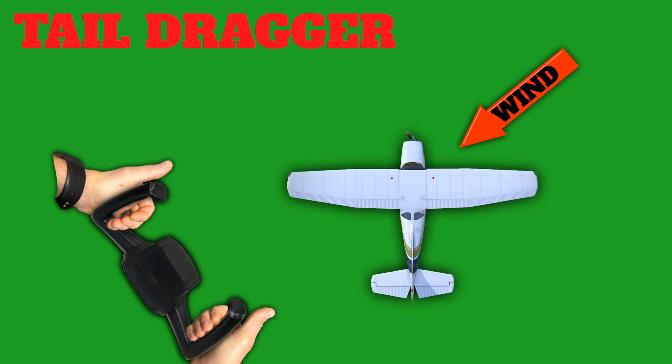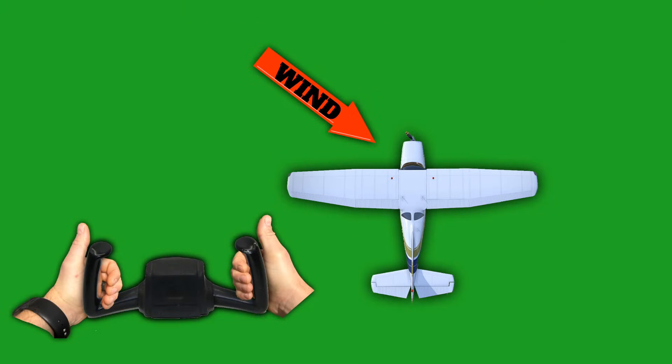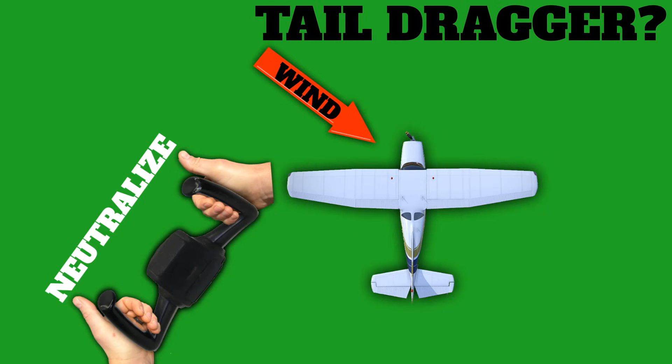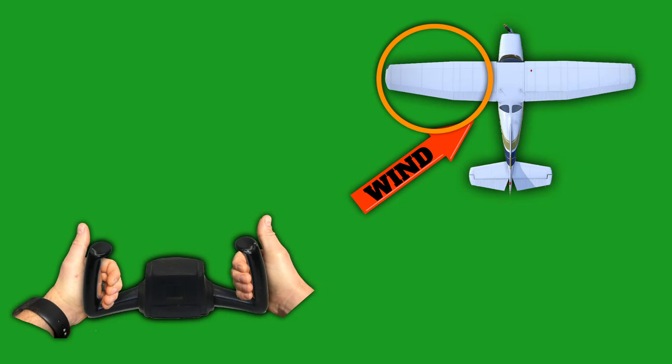What if this was a tail dragger? The ailerons would stay the same, but we'd need to pin the tail. What about a left quartering headwind? Kill that lift with your thumbs and neutralize the elevator on a trike. But if you keep the elevator neutral in a tail dragger in this situation, the tail could start flying before you're ready. Next we have a quartering tailwind from the left. We want to lower that upwind aileron to keep the wind from moving underneath that upwind wing.